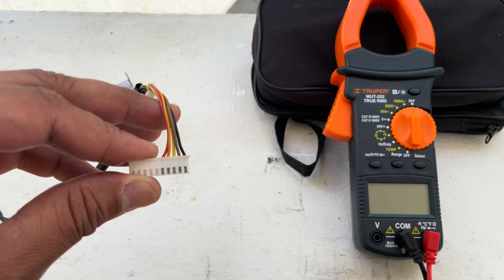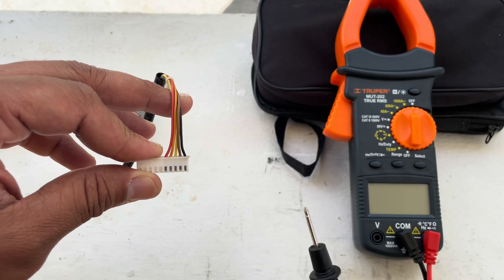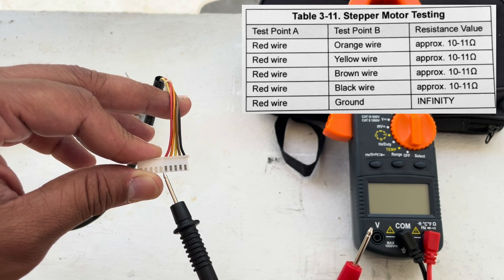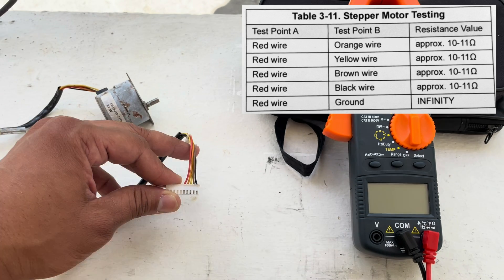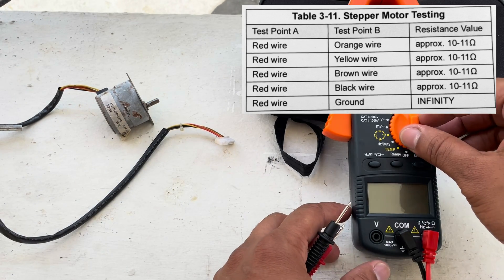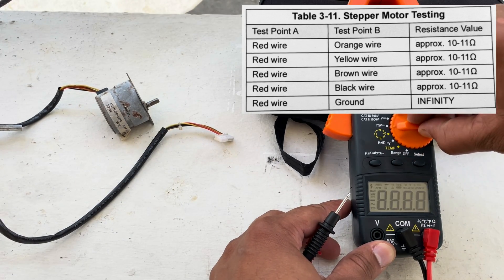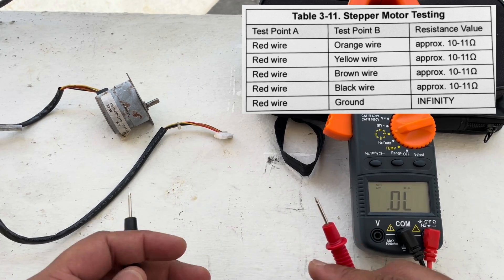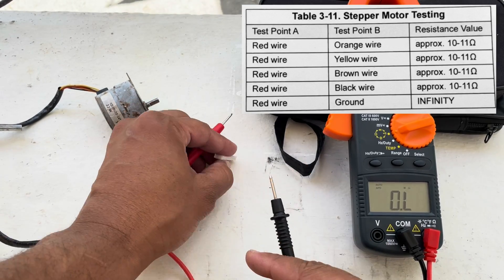Grab the stepper motor 10-pin connector and take a look at Table 3-11 to see the resistance values we should get across each wire from test point A and test point B. Set your multimeter to measure resistance on ohms and place one of your leads on test point A, which is your red wire.